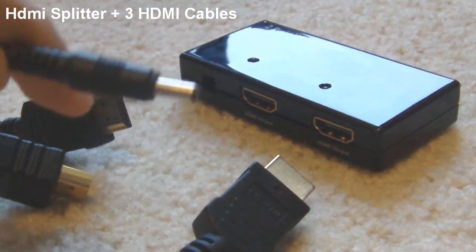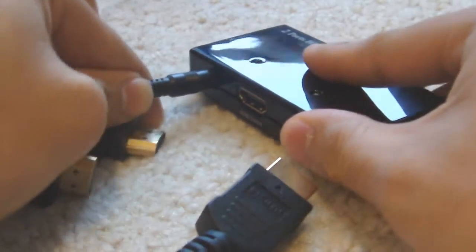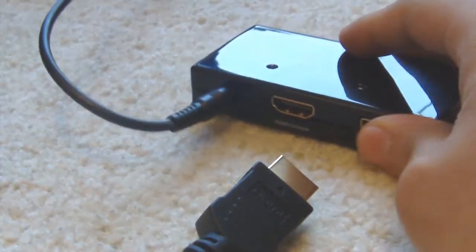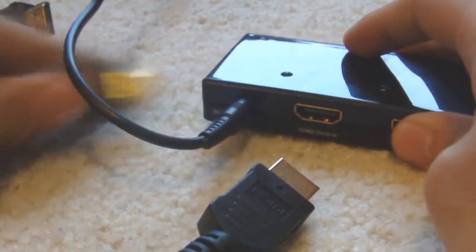What up YouTube, I have here a setup video of my capture card setup, of my Avermedia capture card.